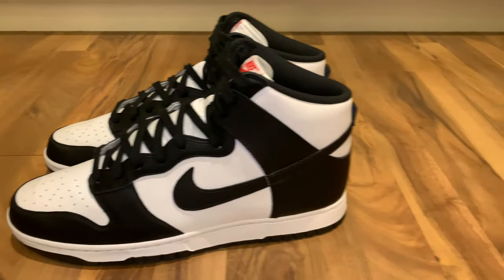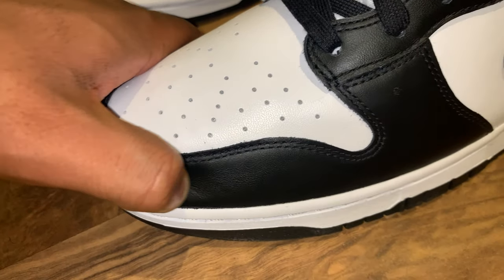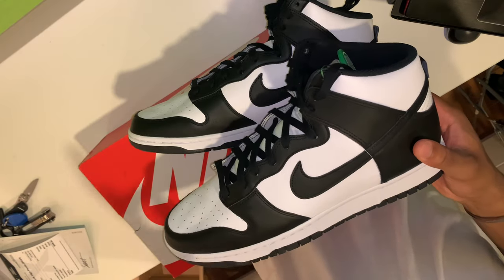These sneakers also sit on a nice crispy white midsole, finished off with a black outsole. Quality-wise, the leather feels okay — it's somewhat soft but still has that plasticky feel.